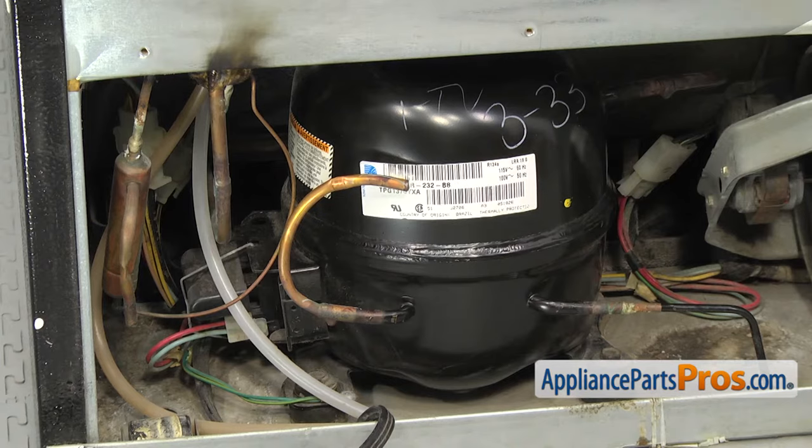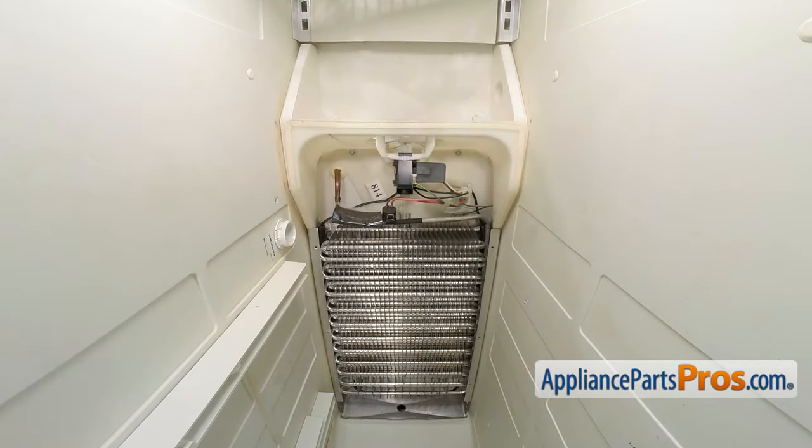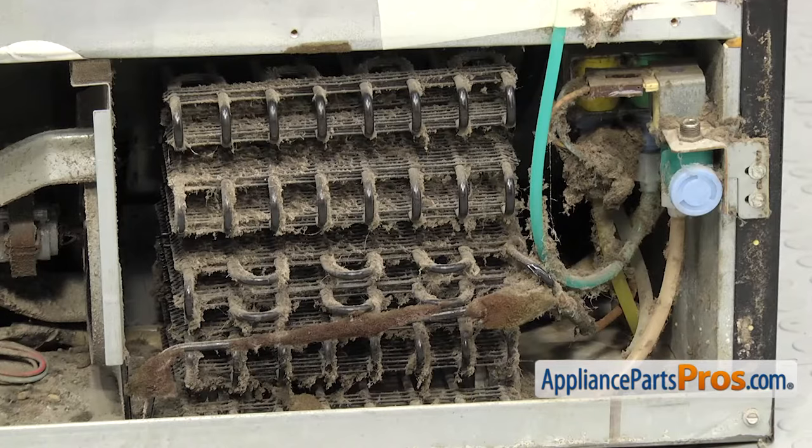In order for a refrigerator to work, the compressor pumps the refrigerant through the system. The evaporator coils in the unit absorb heat to cool things down on the inside, and then the refrigerant is pumped through the condenser coils, which return to a liquid to get rid of the heat it collected. If the coils are dirty, the refrigerator has to do more work to keep your food and beverages nice and cold.